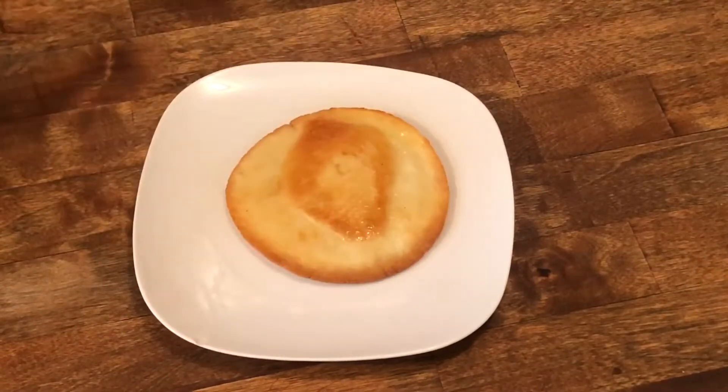I like to serve this up with some whipped cream and some berries, or with some sugar-free maple syrup.